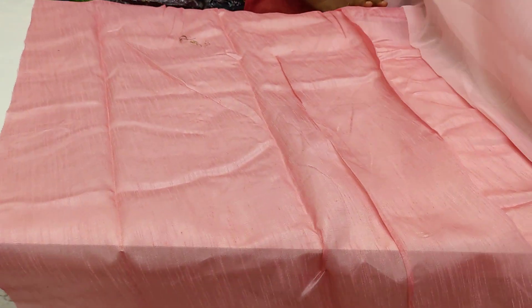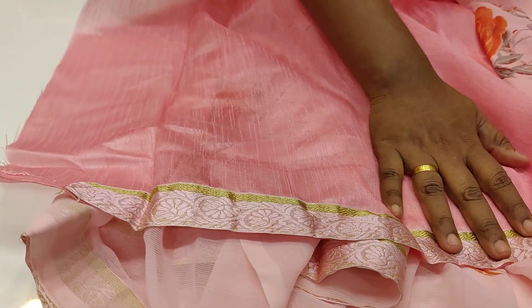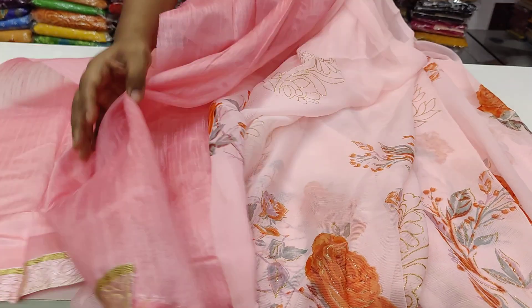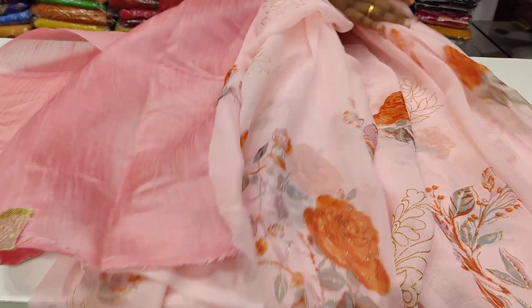And we have a blouse of raw silk. This is the blouse. This is the border. This is the total sari. The cost is only $5.99, $5.99 with free shipping. Pure chiffon, light weight sari.